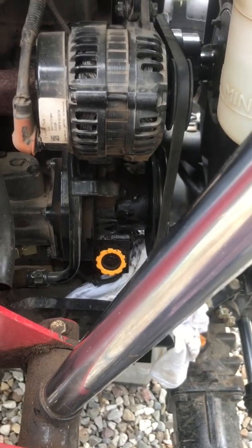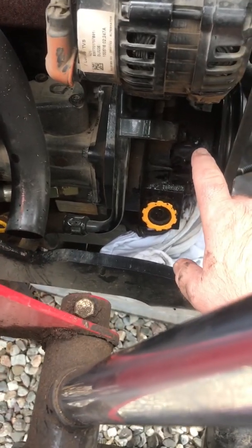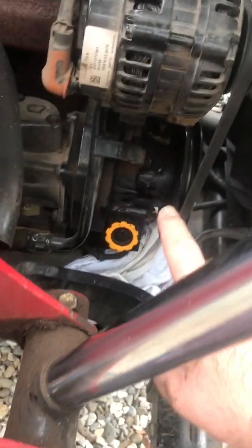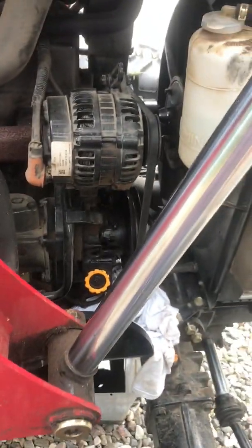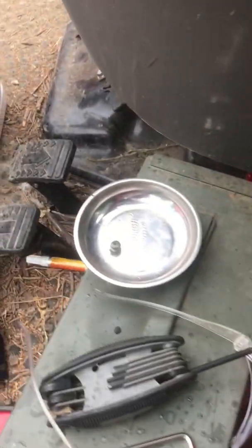On the 2017 Mahindra 2555 HST, which is my model, there is a grease fitting — see if we can see it right here. It's on this pump, maybe a power steering pump or whatever. Anyway, there is an Allen head plug.